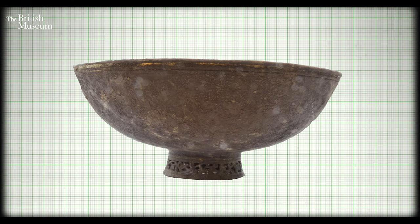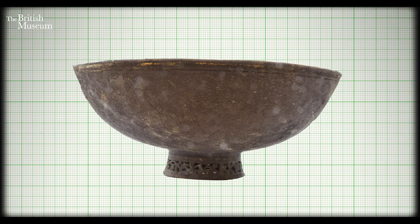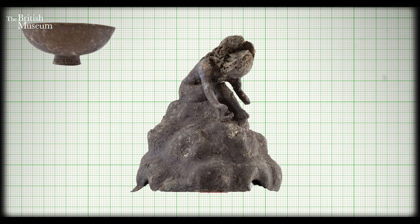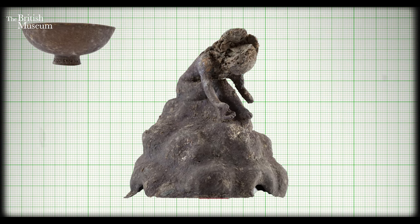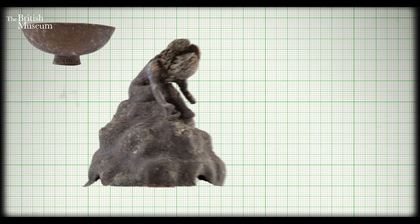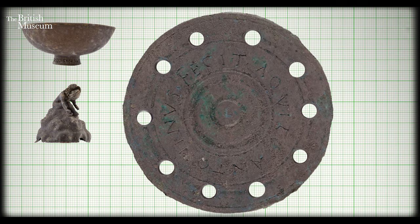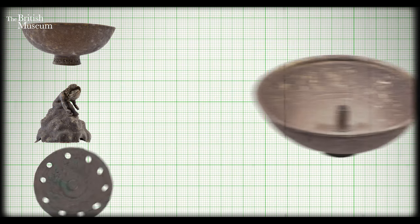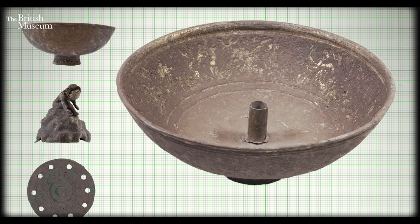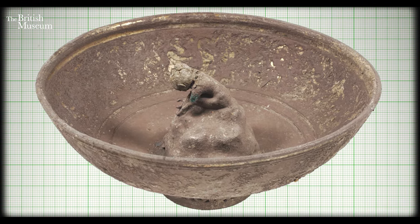We have a hemispherical bowl — that's one element — it has what's called a foot ring, a circular piece of metal allowing you to sit the vessel down on a flat surface. It had a figure seated on what was basically like a rock, which sat in the middle of the bowl. It had another disc which sat on the bottom of the vessel with holes in it, and crucially it had this kind of metal tube which sat underneath.